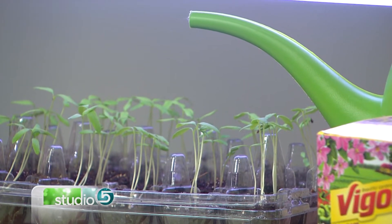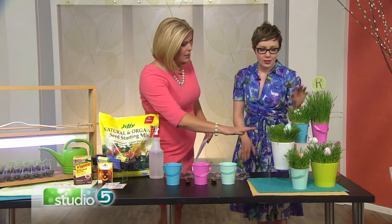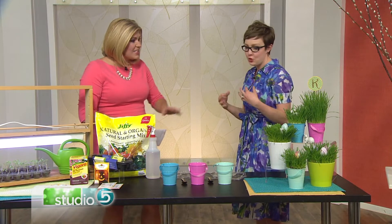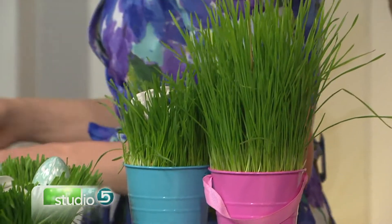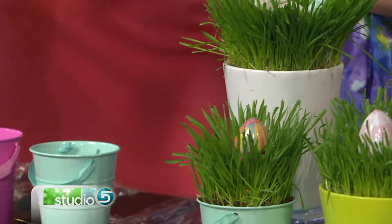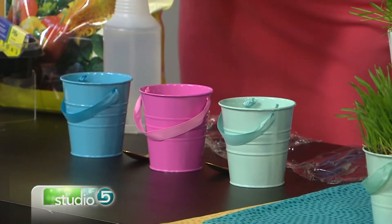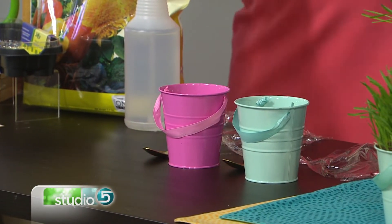Let's talk about wheatgrass — it's super popular and a very cute display. You don't have to be a vegetable gardener to have that green spring in your house. This is a little more forgiving than starting vegetable starts; you don't have to use a seed starting mix, you can use a potting soil. Scoop some soil into your little cups — you can even get these at the dollar store right now.